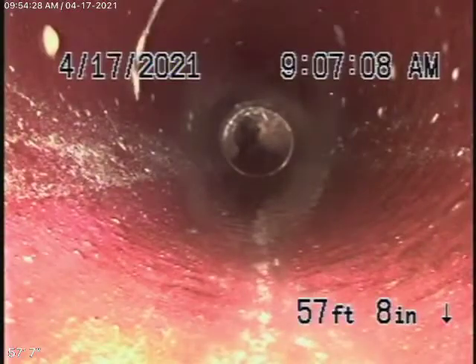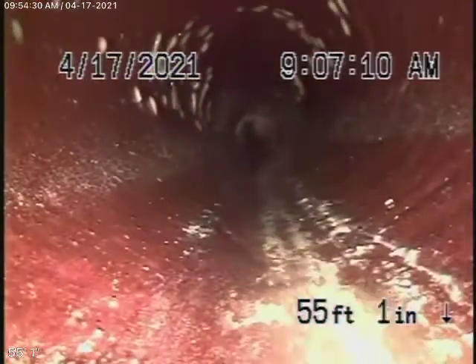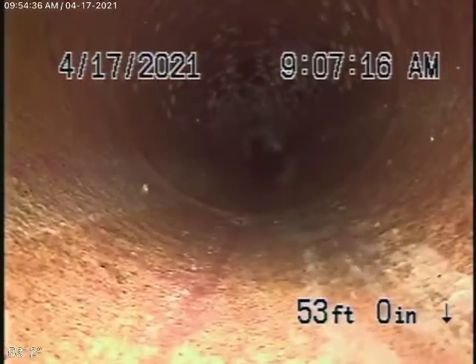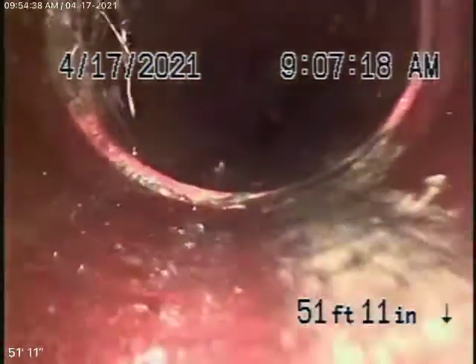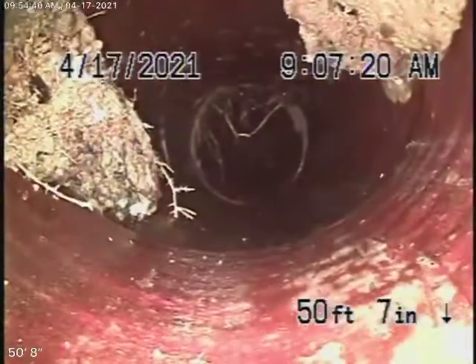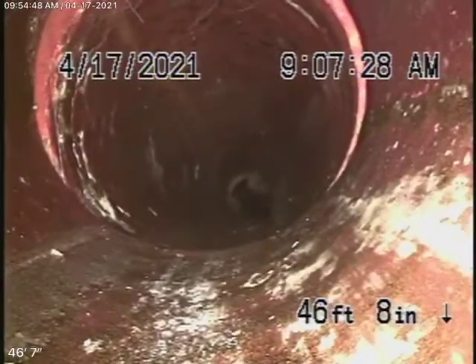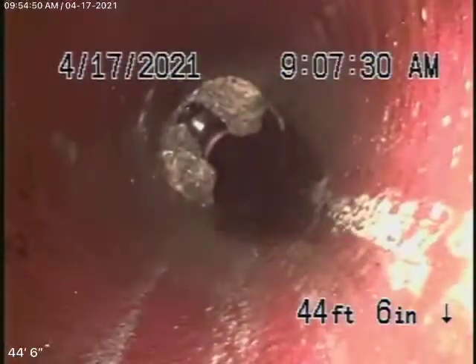We're definitely going to recommend a cleanout be installed in front of the house so you can service this main line going out from the house to the street, because it would be almost impossible to clean it from this cleanout here — we'll explain why when we come back. These roots are not at any point blocking the line. You can see the line is functioning.